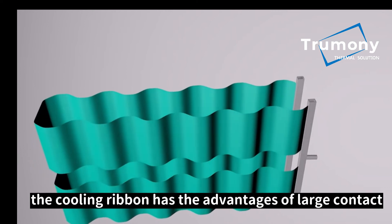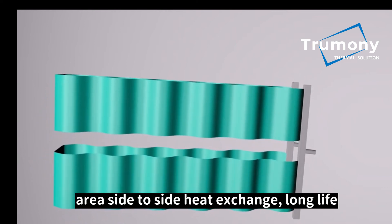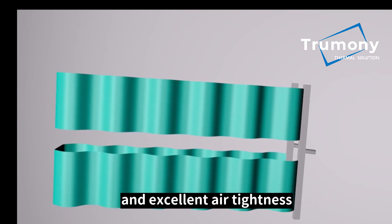Comparatively, the cooling ribbon has the advantages of large contact area, side-to-side heat exchange, long life, and excellent air tightness.